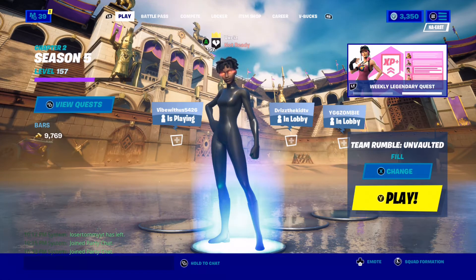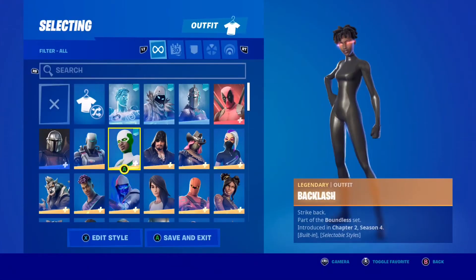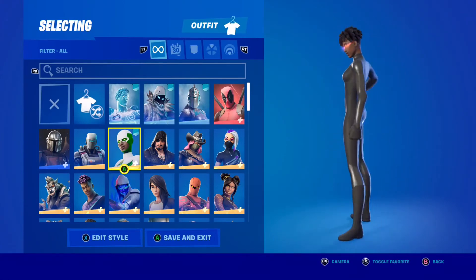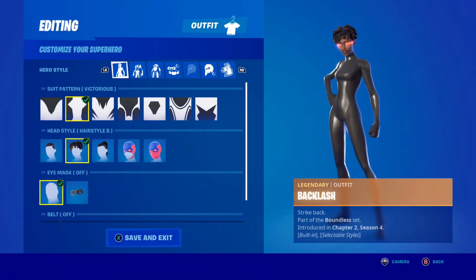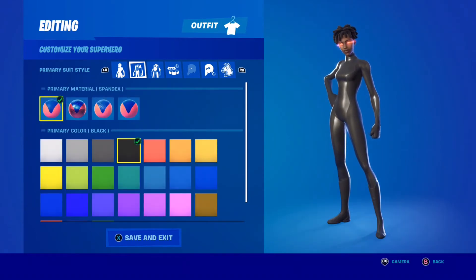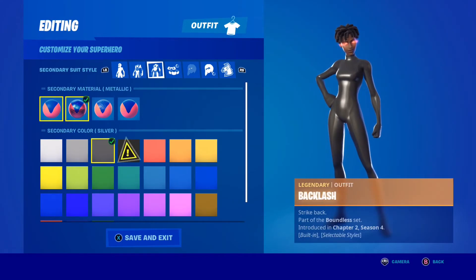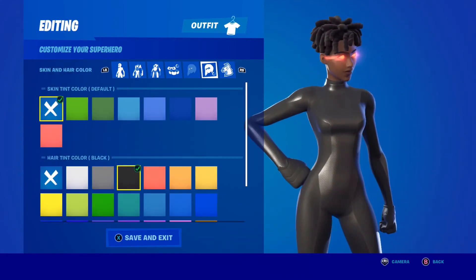This is just how I get the superhero look. Go to your locker - I kind of messed up here but what you want to do is: I use the Victoria's suit pattern. For the primary material I use spandex with black. For the secondary material I use metallic and the color I use is silver.